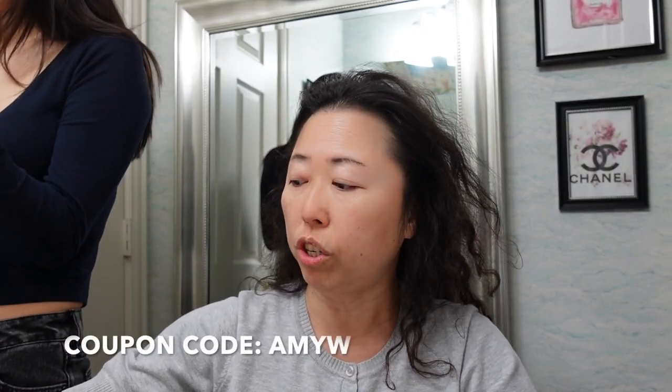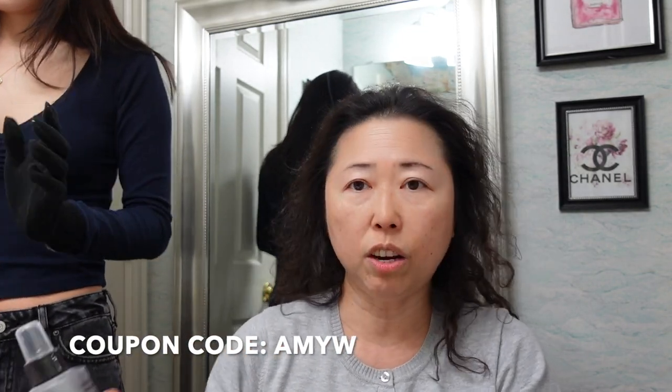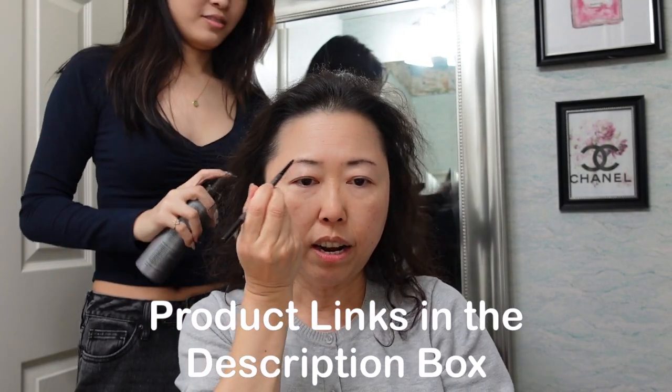I can feel the heat already, and I want to be safe so she's put on the glove. Like I said, we need to use a styling heat protecting spray. While she's doing my hair, I am going to put some makeup on because I really don't have any makeup on today.